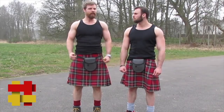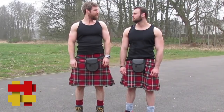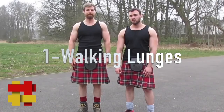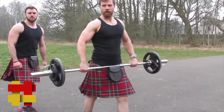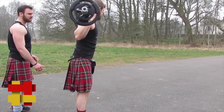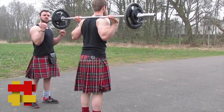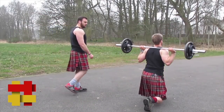Exercise number one is walking lunges. How fit you are will dictate how deep you go into the lunge. If you're a seasoned trainer, you can add weight. Stephen's going to get the bar onto the back of his shoulders. Keep the eyes nice and high because the weight will try to pull the shoulders forward. Squeeze the core as you step forwards and it'll help you stay nice and upright.